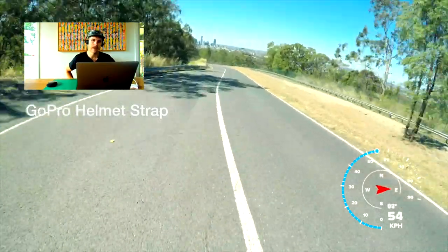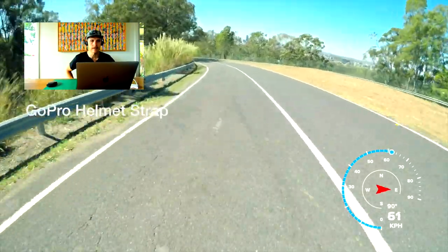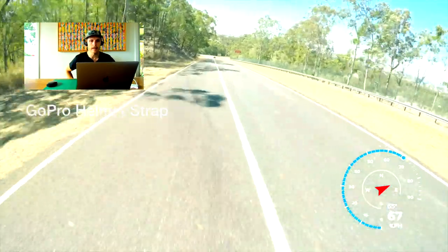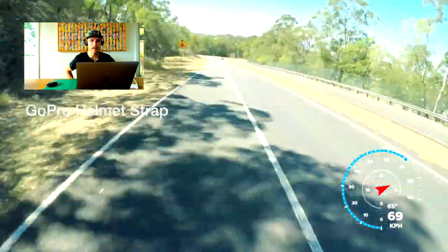It follows the motion of the head, so if my helmet or head is slightly tilted to the left, you'll get a tilted horizon. But the bike moves beneath me, so I don't get the same kind of lean happening.